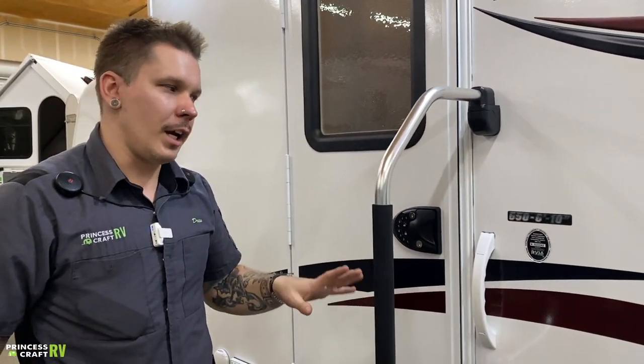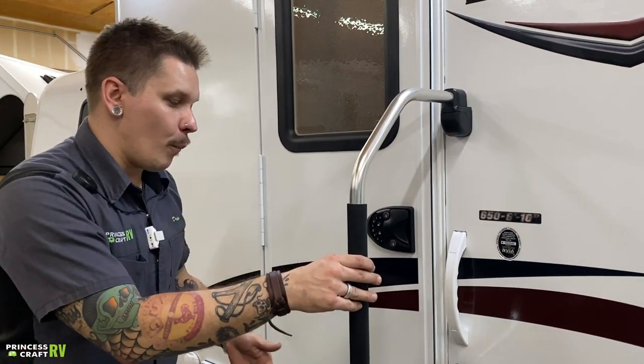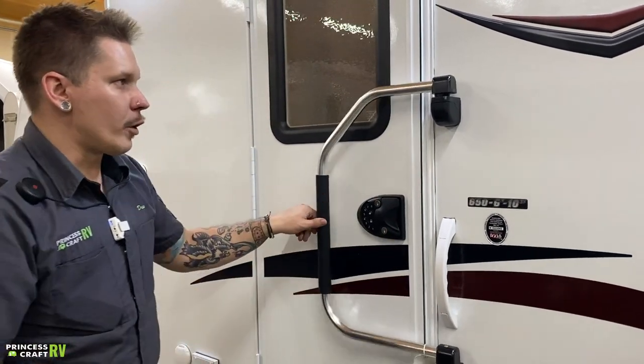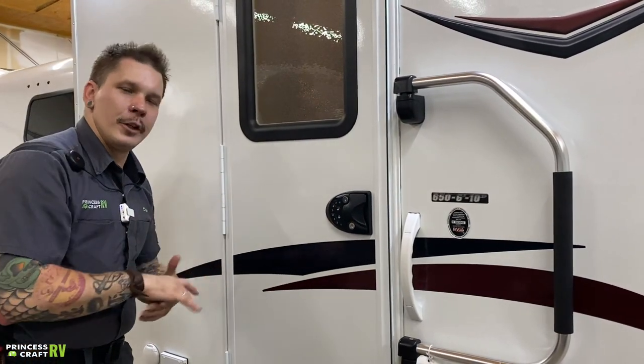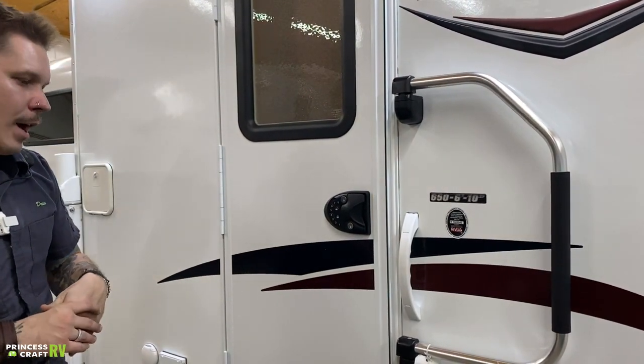We have a standard assist handrail here that locks in the out position. You can easily fold it against the door or against the body of the unit — whichever you prefer. There's no right or wrong there.